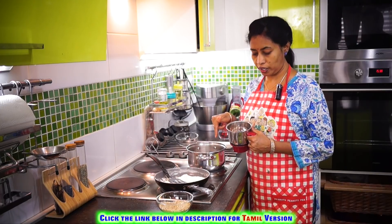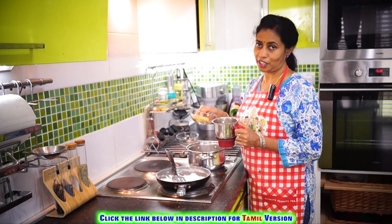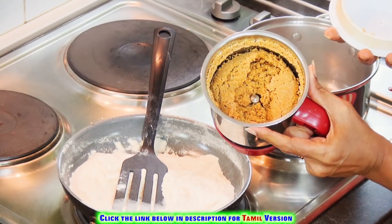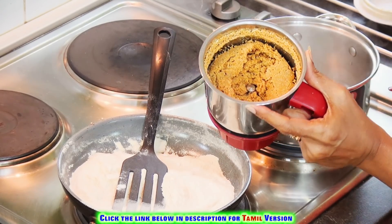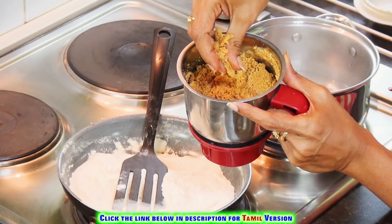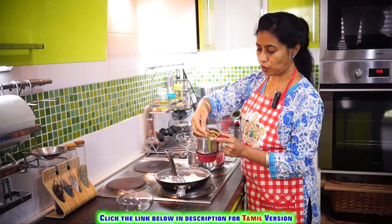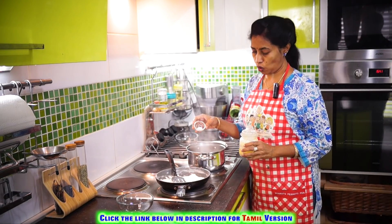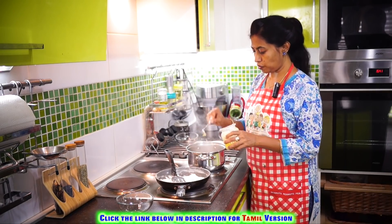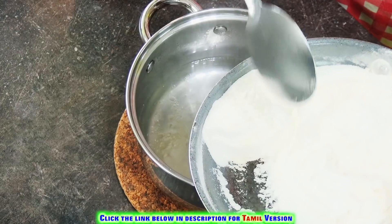Let the water keep boiling. Meanwhile we will grind the sesame seeds — add an equal quantity of jaggery to them. You can see the texture as they are ground together: you get a nice soft powder and the oil has started to ooze out. This is the kind of texture required for the filling. Now add a pinch of salt. Adding a spoon of ghee or oil will enhance the quality and texture of the dough. The water has started to boil, so remove it and pour into a bowl.